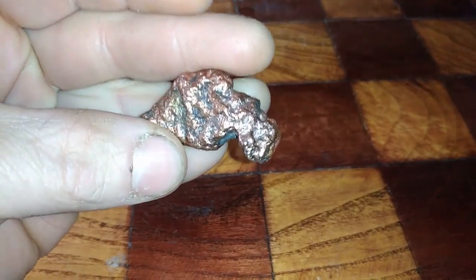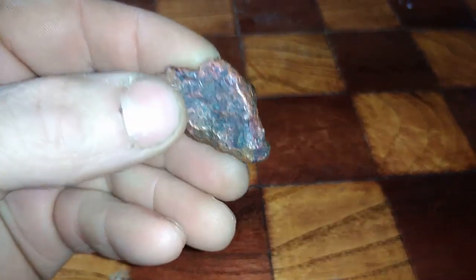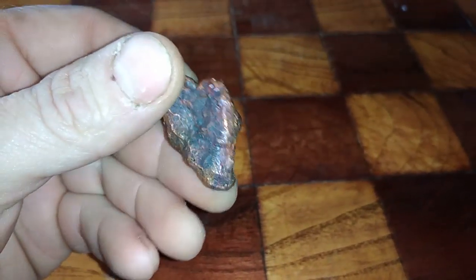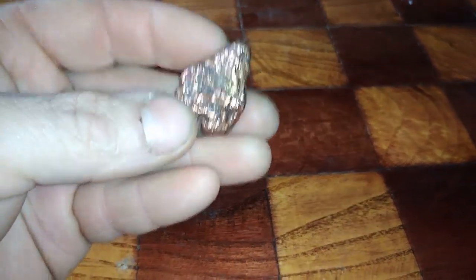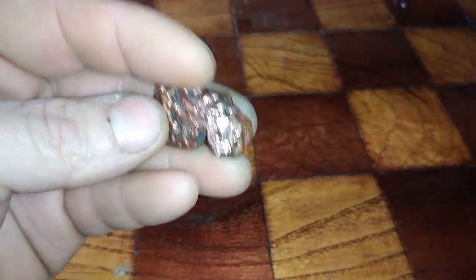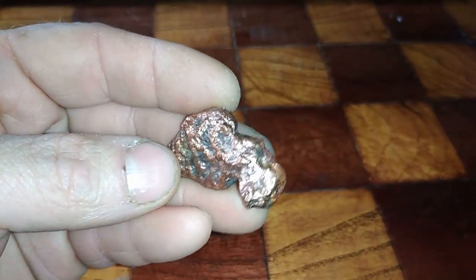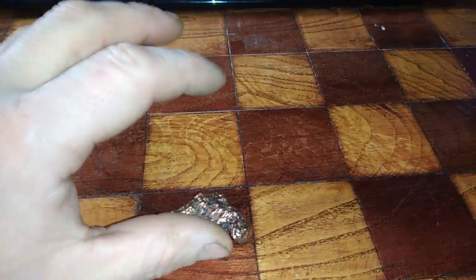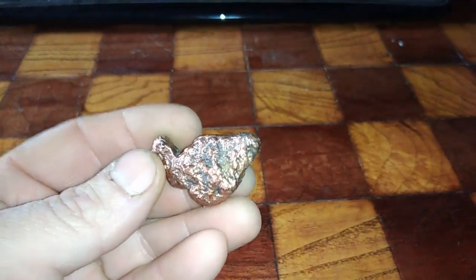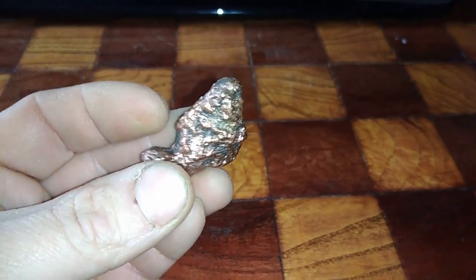Do you know what this stuff is? This is copper popcorn. Here in Serbia we call it popcorn. This is basically molten copper from a motherboard. A firm from one city here in Serbia does some recycling business — with a very big furnace they burn and melt all the boards. So all the boards go in the furnace and on the end you have this. This is a mix.